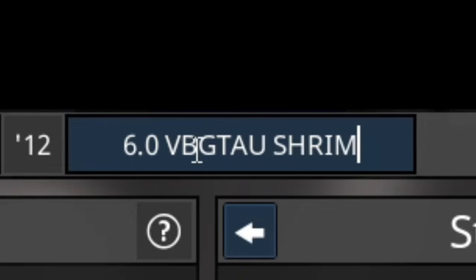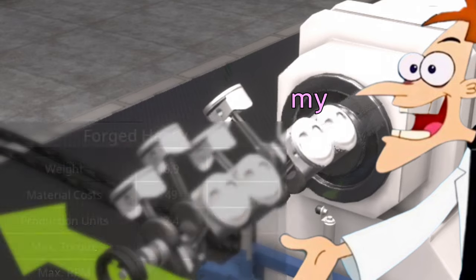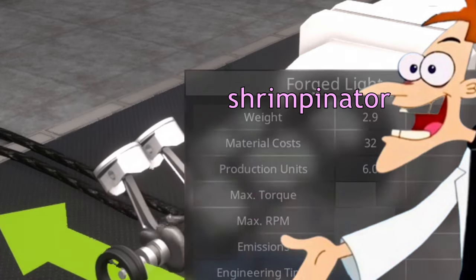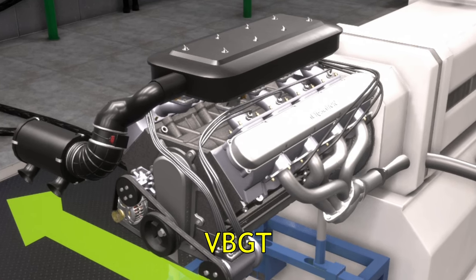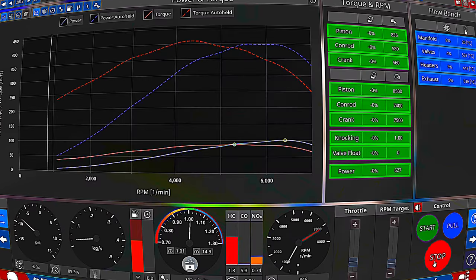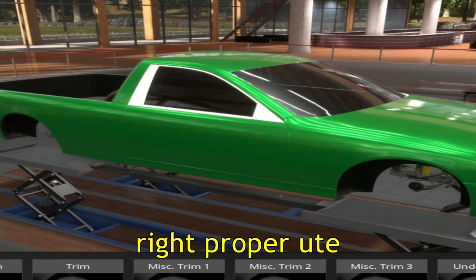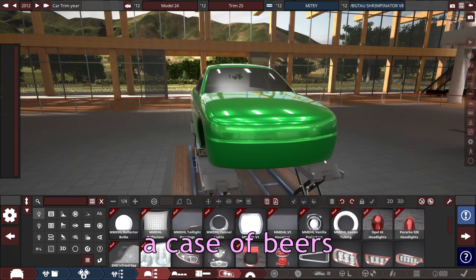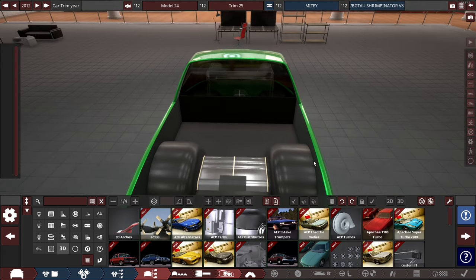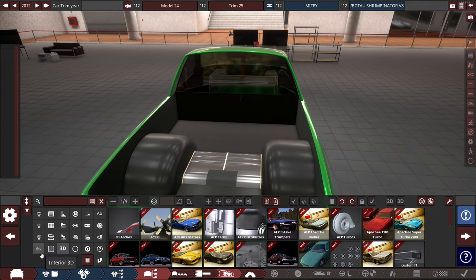This is the mighty 6.0 VBGTAU — it's got to be in all caps as well. Shrimpinator V8. Behold, my shrimpinator — the mighty 6.0 VBGTAU Shrimpinator V8. Check out my brand new mighty... color of that green. Tree made out of plastic. What proper thing do you put on an Australian car? A case of beers in the back. Can I just get a 3D square fixture and put a texture of a beer case on it? Yeah, that'll do.